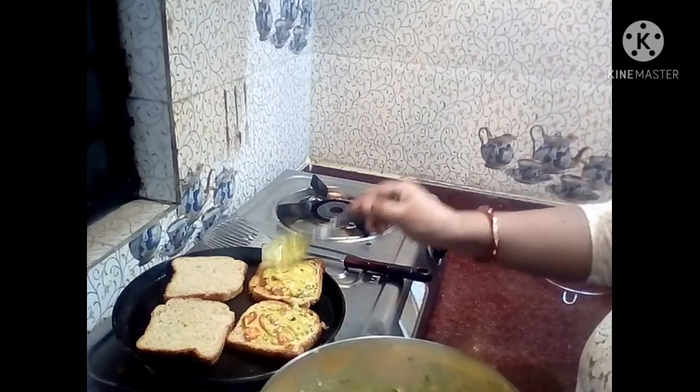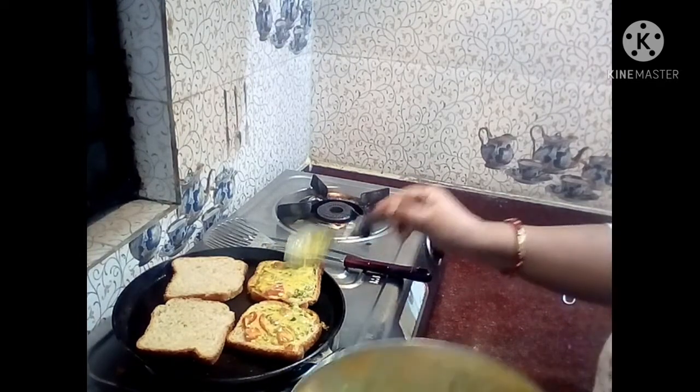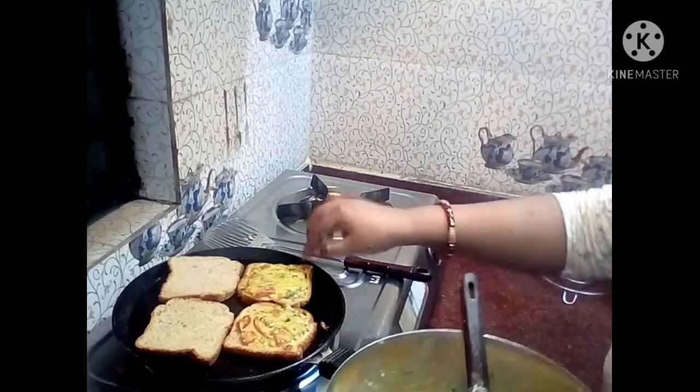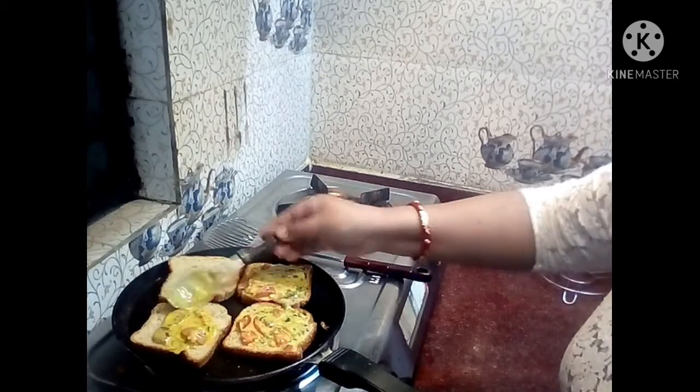This recipe is very easy and very healthy, so you can give it to your children. This is a very good, healthy recipe.